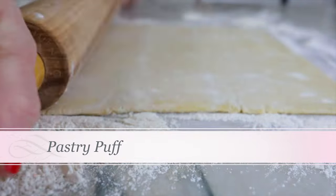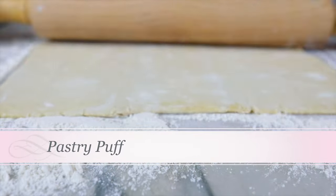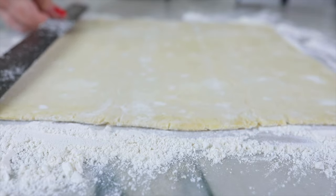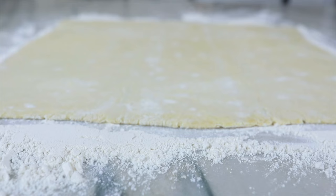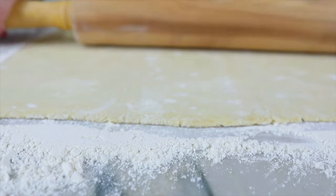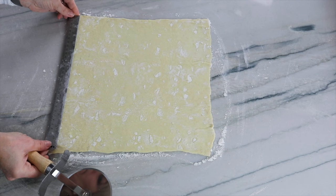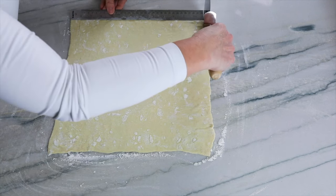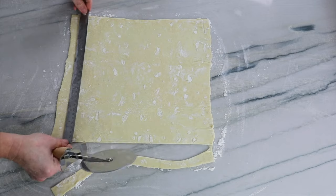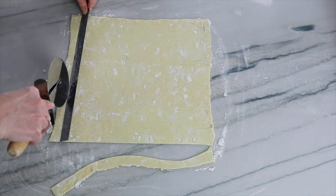First you want puff pastry — I like the frozen kind, I like Pepperidge Farm. Thaw one out in the refrigerator, then go ahead and roll it out. Use a handful of flour and make sure you flour your rolling pin. Go ahead and make a 12-inch square — I measure it to make sure I'm rolling it out to 12 inches.